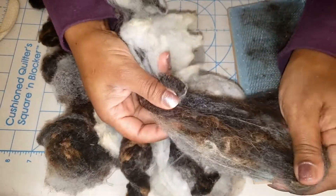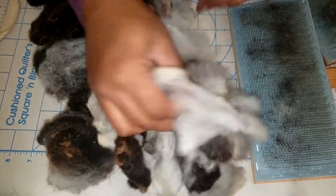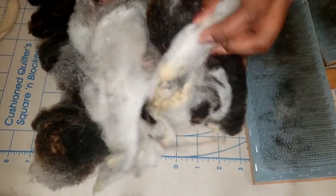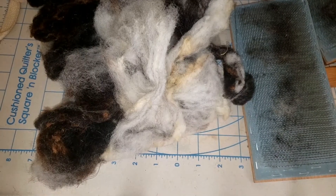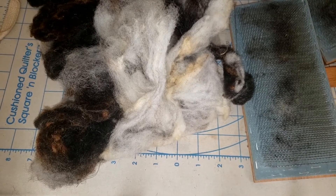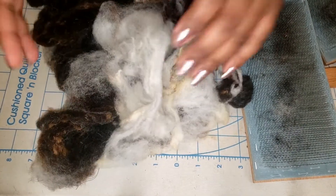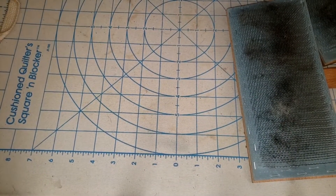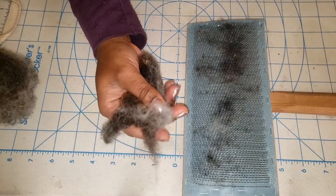Very little blending actually happens when I'm using this Jacob fleece. If the colors are mixed together in a handful they do blend and turn a nice sort of gray, but if I grab a chunk that's mostly white or mostly brown they stay mostly separate. I really like the barber pole effect of Jacob yarn, which is interesting because when I dye things I don't really like the barber pole effect — but I do like it in natural Jacob fiber. Since I don't have any idea what I'm going to use it for yet, I'm just going to spin something around sport weight and see how it goes.